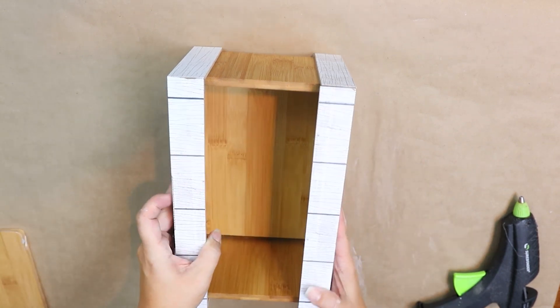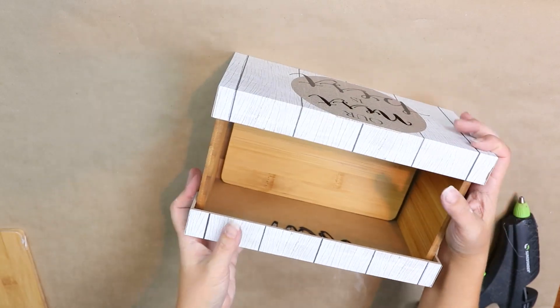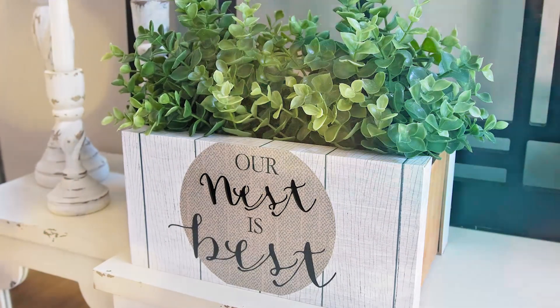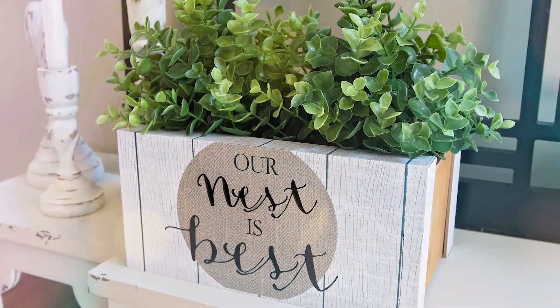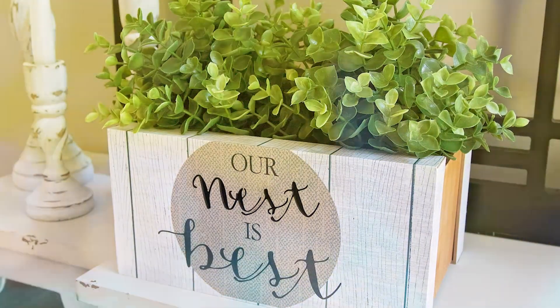Since I'm using E6000 I let this dry overnight before moving it or doing anything with it. Then I added some of my IKEA plants — it's a perfect little container to sit out with your plants for just four dollars.